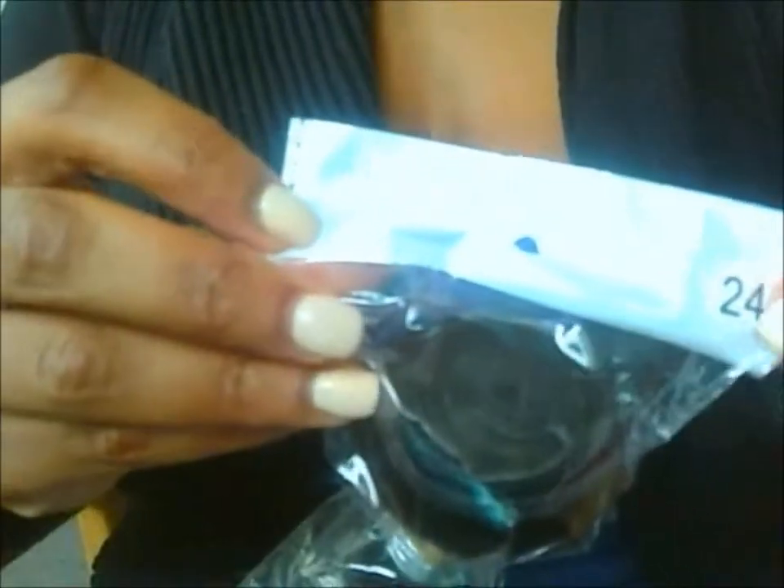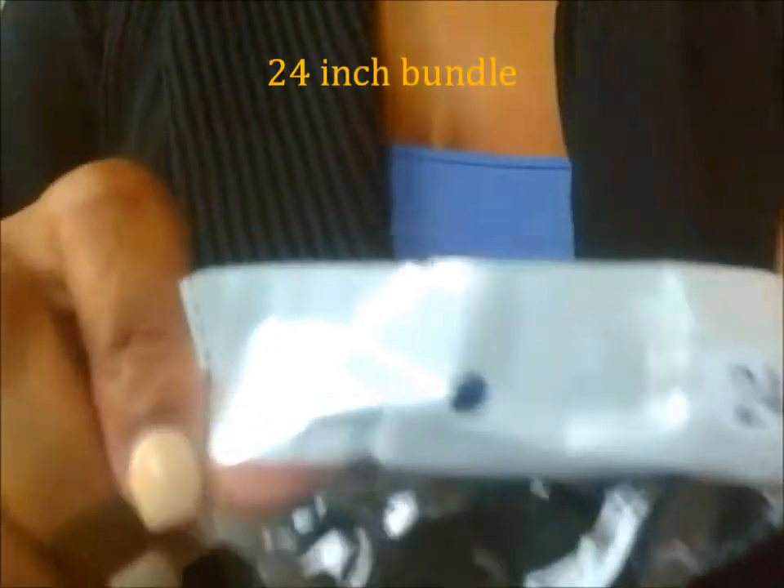Hi guys, so this is my second time reviewing from this company — this is from Sexy Formula Hair. This is the package I got; it was actually sent to me in a box. I'm just gonna open up the package and show you guys exactly what I got. It comes with a card — if you guys didn't know, you get $30 back for doing reviews on Instagram and YouTube and just talking about and sharing it.